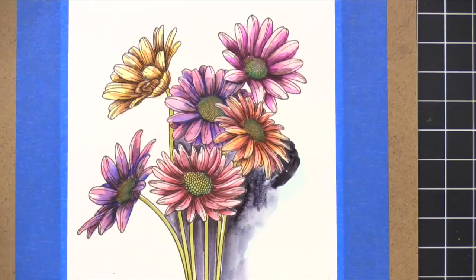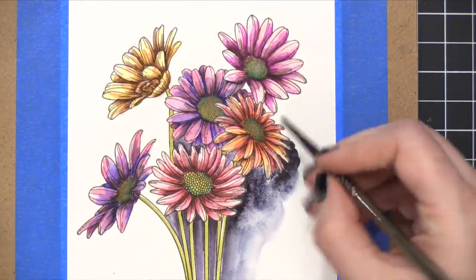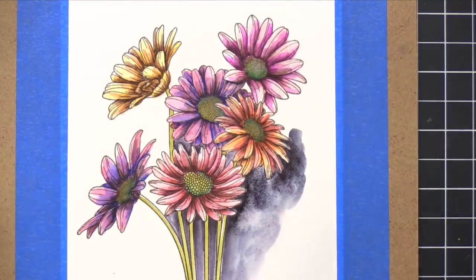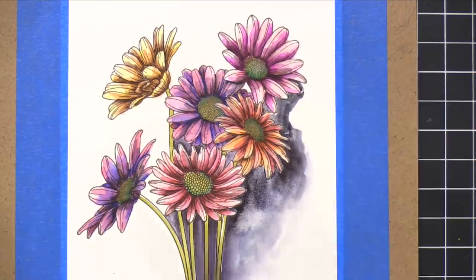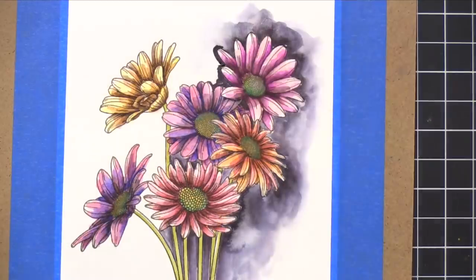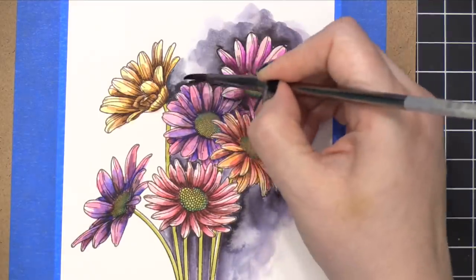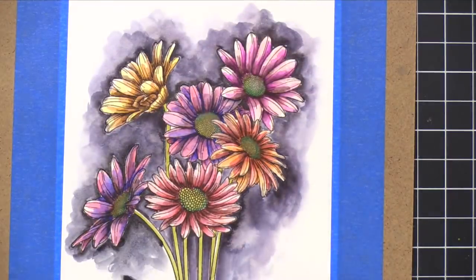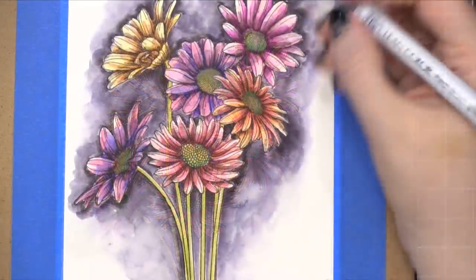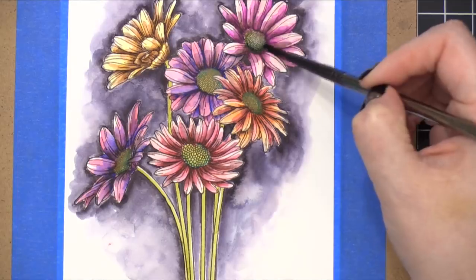For a really dramatic background, and because I was thinking about putting a greeting over the top in white embossing powder, I decided to do a black background. The black marker in the Zig Clean Color Real Brush marker set actually looks really black when you first put it down, but as it dries it has a purple tone to it. Even though I painted it with black, it looks a little bit purple on the final card — and I'm totally okay with that because I did use shades of purple in the flowers, so it worked out really well.